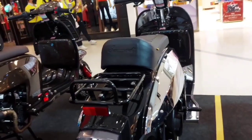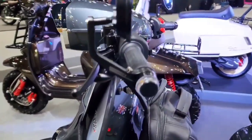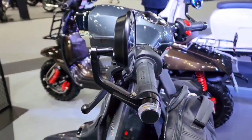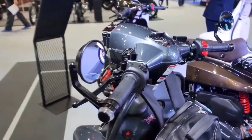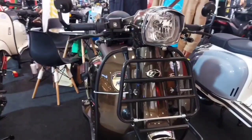The bore and stroke size of 63 mm x 58 mm makes it even tougher. With a classic shape, the Skomadi motorbike is very comfortable to ride in the city.